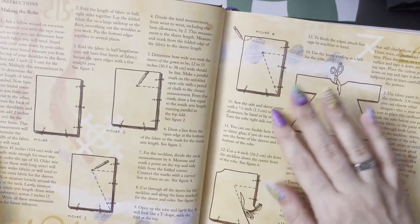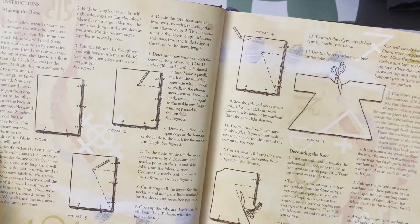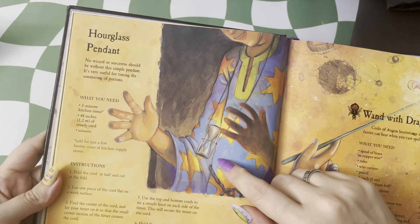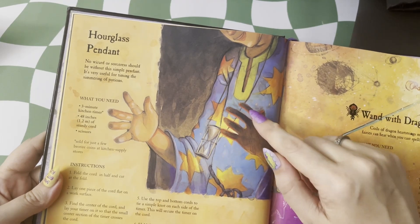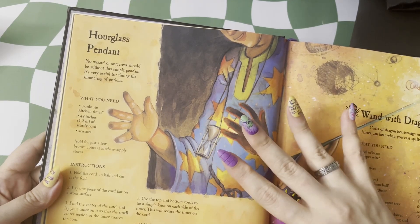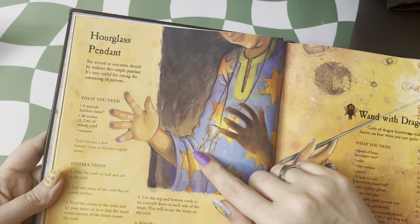Just like before, very simple illustrations to show the process. The little hourglass pendant has an excellent way of how to use cording to make your own little timer pendant. And just the beautiful light of this picture emanating from this is gorgeous.